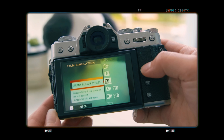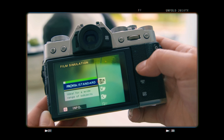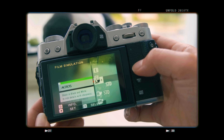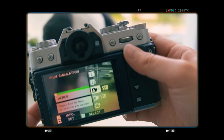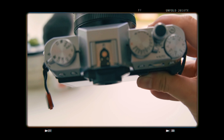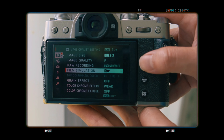Regarding the film color simulation, the only missing one is the Nostalgic Negative, which is available on higher models. I think that's not a big drawback because you can test a lot of color simulations with the available filters.